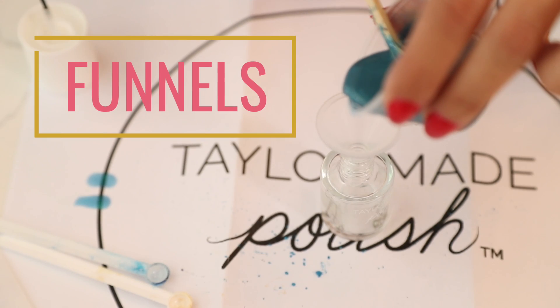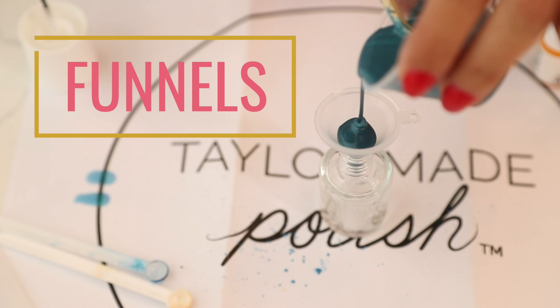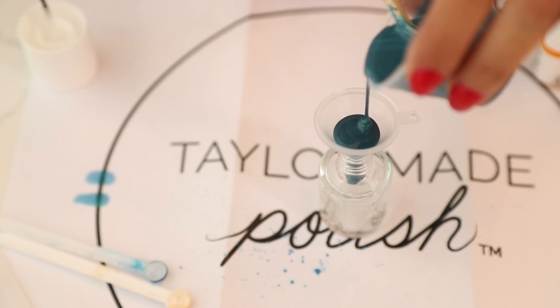These are your funnels, used to pour your polish into your empty nail polish bottles, finishing off your very own nail polish.